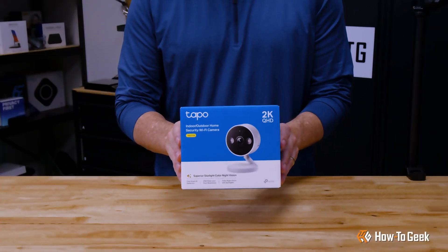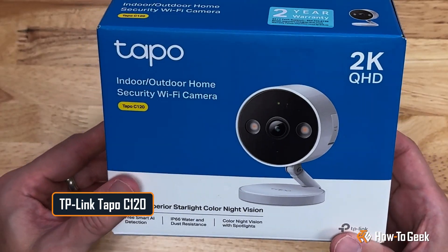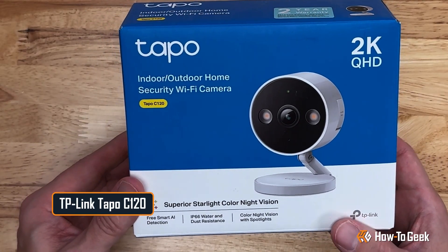Hello and welcome back to How To Geek Studios. I'm Grizz and today we're taking a look at the TAPO C120 Indoor-Outdoor Wi-Fi Home Security Camera.